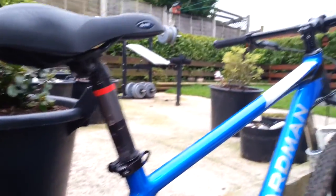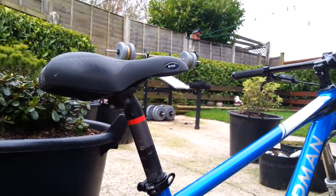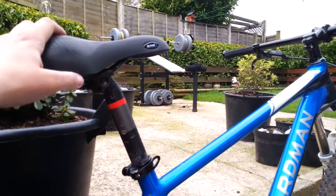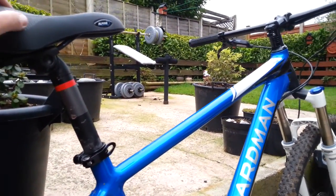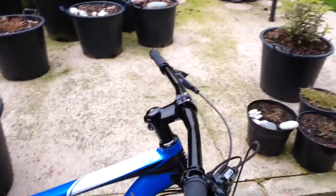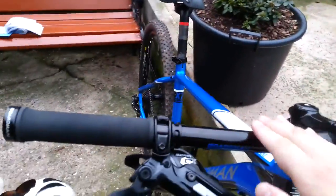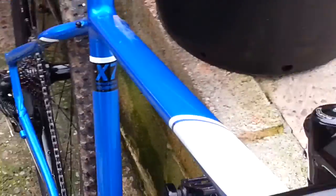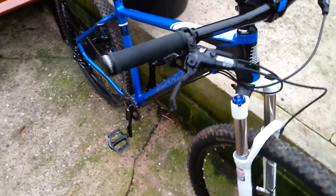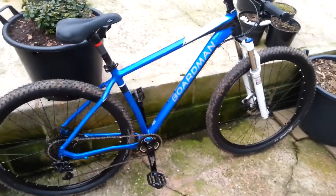Then you've got the finishing kit — though I've actually swapped my seat post over and this isn't the original seat, so I can't really mention that. You've got the bars and stem, nice and glossy, same as you get on pretty much any other bike to be honest. Hope this helps everybody out — I'll do another one on the comp.